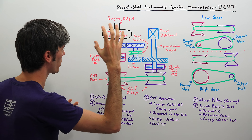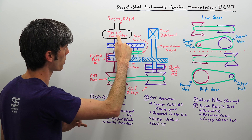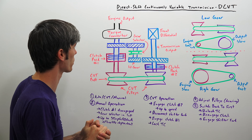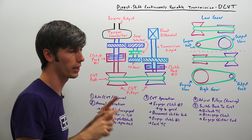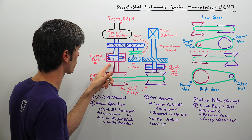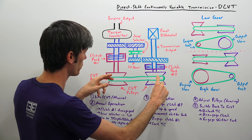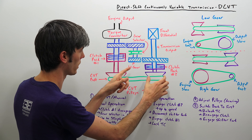So to the whiteboard — here we have a simplified view of what's going on inside this transmission. We've got our engine sending power through a torque converter to the input shaft of the transmission, similar to an automatic transmission. It does have a torque converter, as is fairly common with CVT style transmissions. It then passes from the torque converter and at this point there are multiple paths that torque can flow. There's a clutch pack right here which connects the torque converter shaft to a CVT.